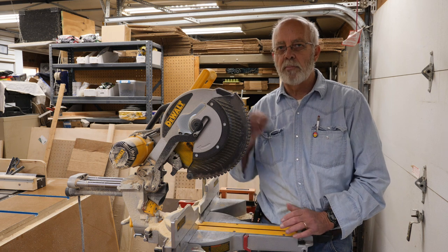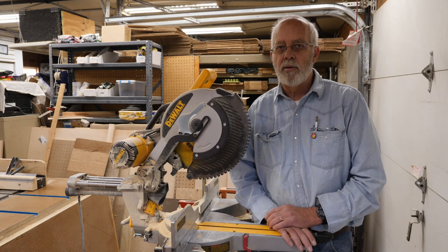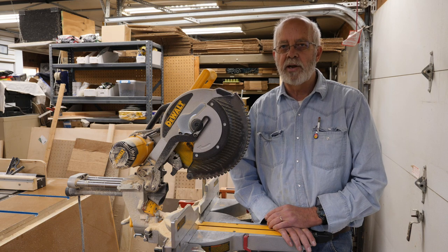Of course that little Delta doesn't compare to this big Dewalt right here — my big 12 inch compound miter saw — but it is much lighter and good for quick little jobs here and there. Hope you liked it. Thanks for watching and please like and subscribe. We'll see you in the next video.